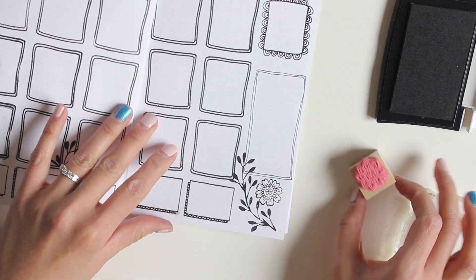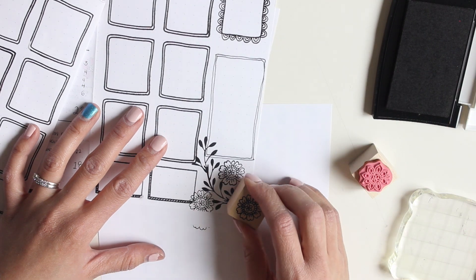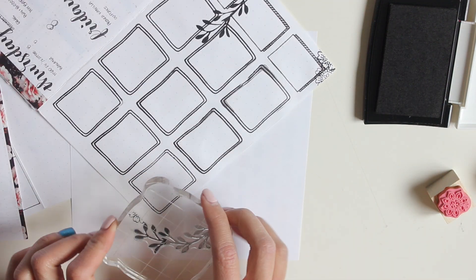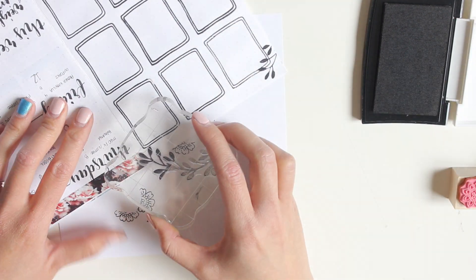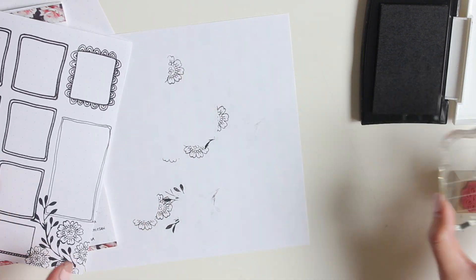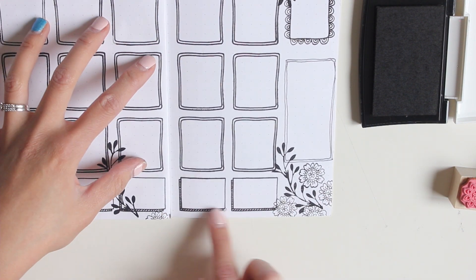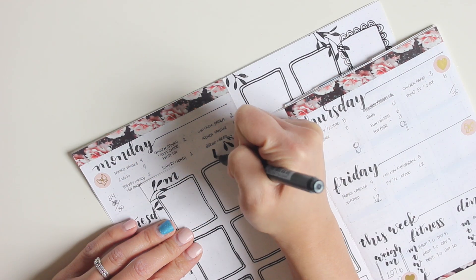The key with stamping is making sure you have an even, flat surface to work with, and placing a piece of paper underneath if you're going off the edges. I'm placing leaves and floral stamps around my spread, creating little pictures as if they're coming off the page. What I love about this spread is that it doesn't take a lot to decorate, but the effect when it's all done is amazing — I love the whole black and white look.